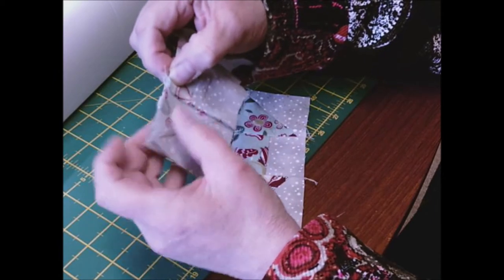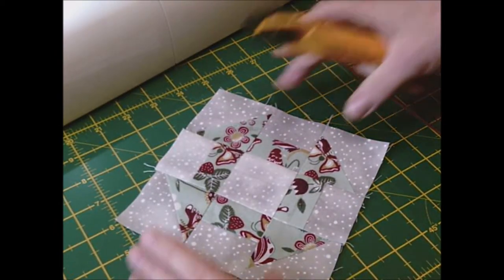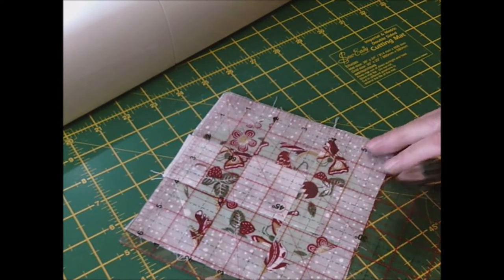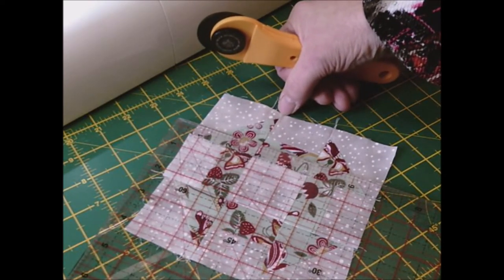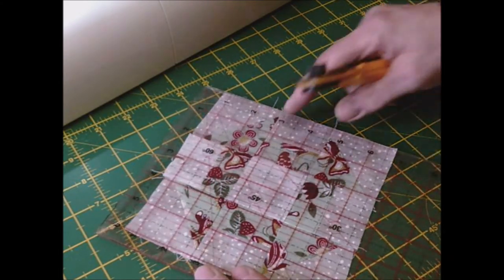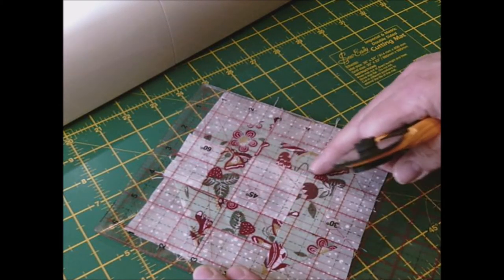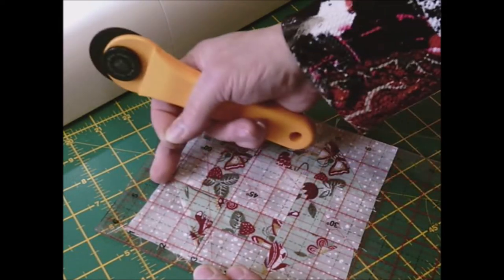Join the second row and sew all three together, then press the back. Now we need to square it up to six inches. I've got a six and a half inch ruler. As you're squaring it up, make sure on each point you allow a quarter of an inch or more. Get your quarter inch line on the tip of one point, then try to get it as square as possible by lining up another point.